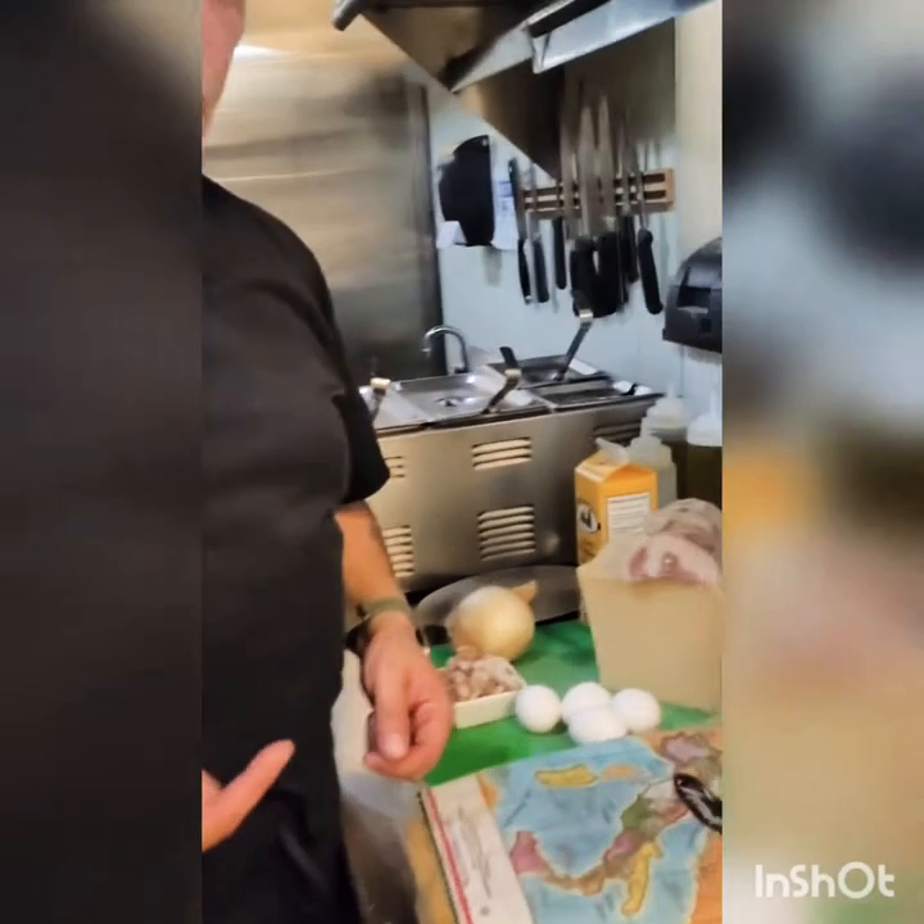So today we're going to look at a carbonara. Follow me. Let's go with the ingredients.